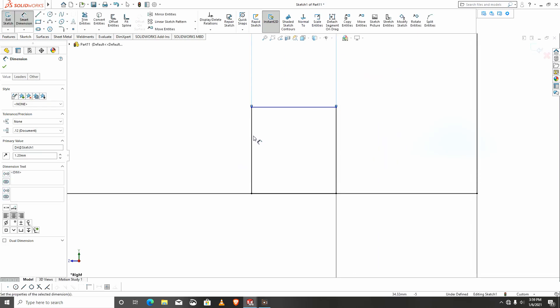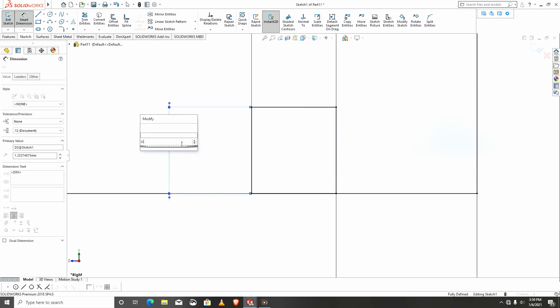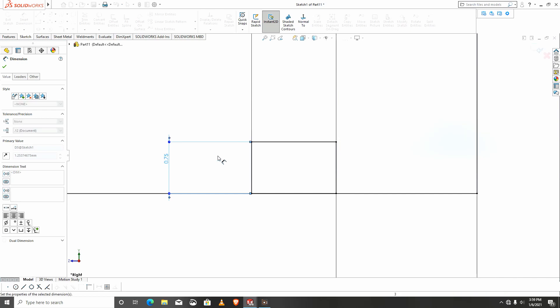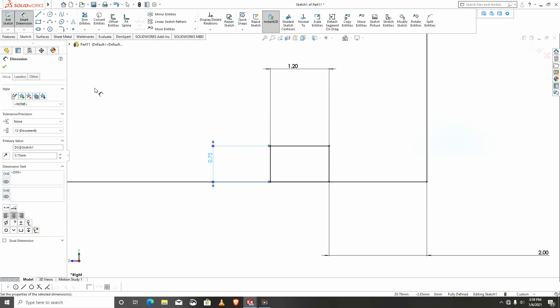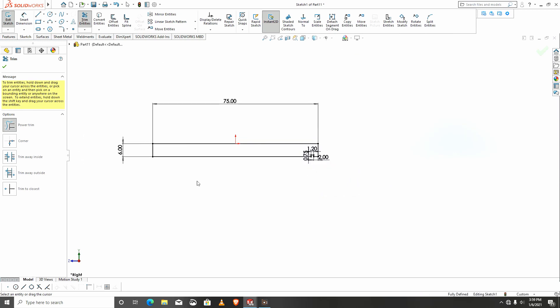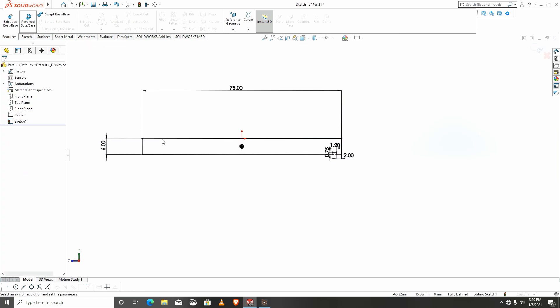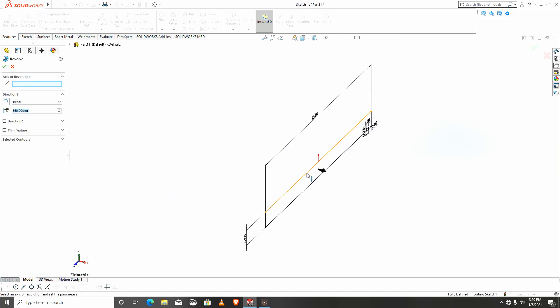Lastly, this part is 0.75. I'll trim out — as you can see I'll trim out — and revolve. I will revolve about this line.